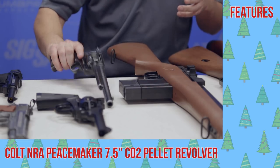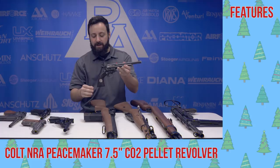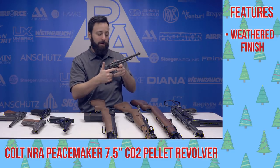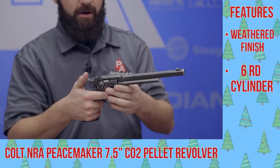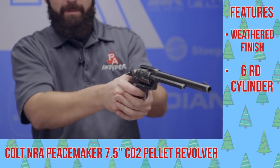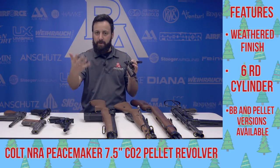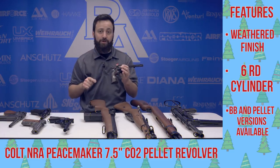Last up for our pistols, the Colt Single Action Army 7.5-inch. The one we have here is the NRA Commemorative Edition with the NRA emblems — it says 'the right of the people to keep and bear arms shall not be infringed.' This gun is a little bit more powerful than some of the other single actions because it has that longer barrel, but it's a very realistic replica. Cock it all the way back, single action only, very nice operation. Set it on that half-cocked position and you can get your shells out. Available in BB and pellet versions, comes in a few different lengths — definitely one to check out.